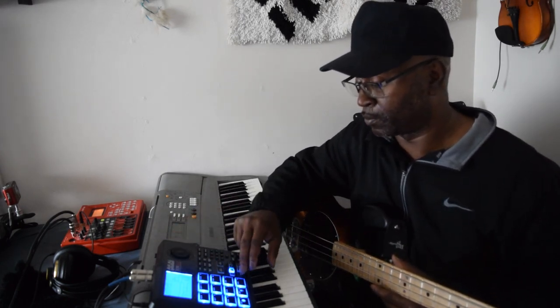So you can go ahead and run your bass right through the machine, man. And you probably can go ahead and run an amplifier or whatever, through some processor, right back in through here.